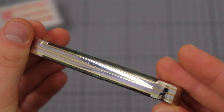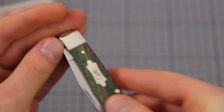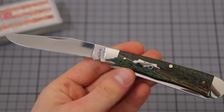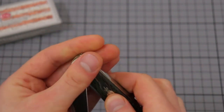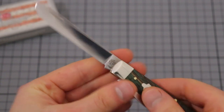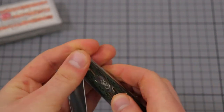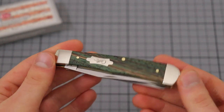We have brass liners at the back, a steel backspring, and I think nickel silver bolsters. I'll show you the blade in the open position. This is the clip point blade — it obviously comes with two blades in this configuration. And this is the spade blade, it's a little bit smudgy from me touching it. As you can see, the action is quite smooth; the spring is not as hard, so the blade doesn't over-travel and hit the backspring.